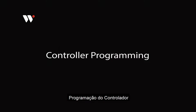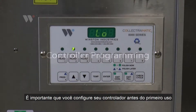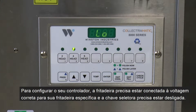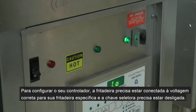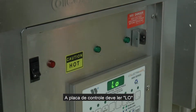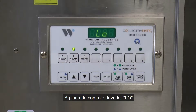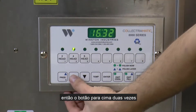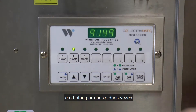Controller Programming. It is important that you configure your controller prior to first use. In order to configure your controller, the fryer needs to be plugged into the correct voltage for your specific fryer and the toggle switch needs to be off. The control board should read LO. In order to get into the programming mode, you need to press the program button, then the up button twice, then the down button twice.